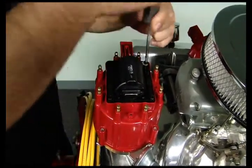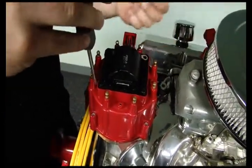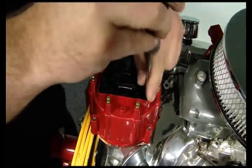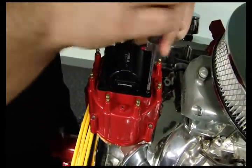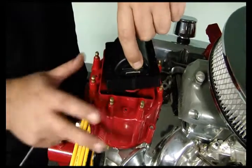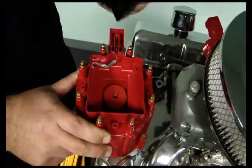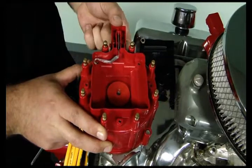Pull these four screws out. Make sure you remember where the ground strap goes. The coil pretty much lifts right up off of there. Pull your little flag connectors out, and your coil comes right out. You also have your ground strap that pulls right out or pushes out from underneath, however you want to do it.